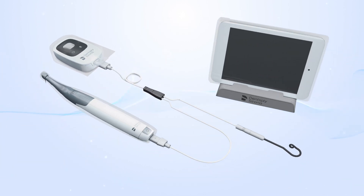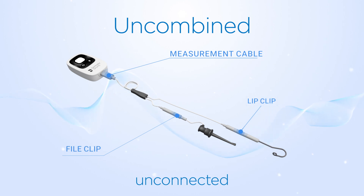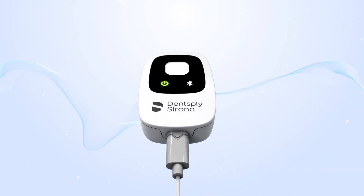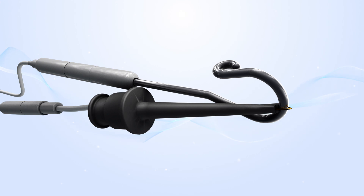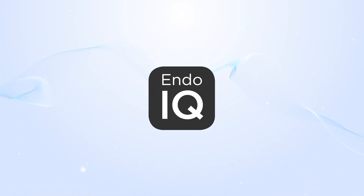It is obligatory to use all devices with a protective disposable barrier sleeve. First, connect the Apex Locator cables, then press one time on the on-off button to turn on the device. Perform a closed-loop test to ensure good connection. If the LED turns white, well done!